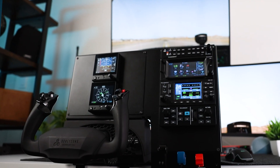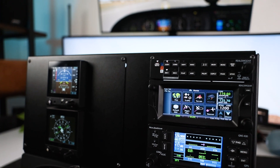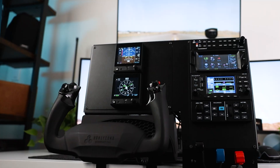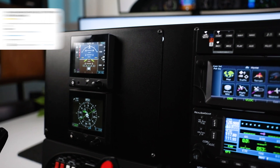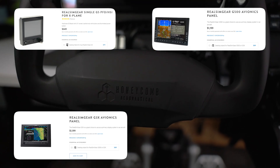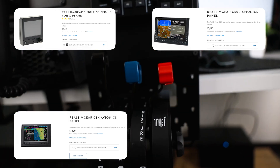The second mounting option is our Real Sim Gear yoke top package. With that you can have your Real Sim Gear avionics on one side — audio panel, GPS, autopilot — and on the left side something like a G5, G500, or the G3X, all mounted on top of a yoke. You can also choose what type of throttle you want there.